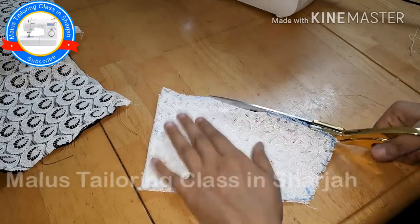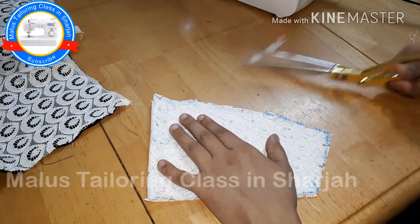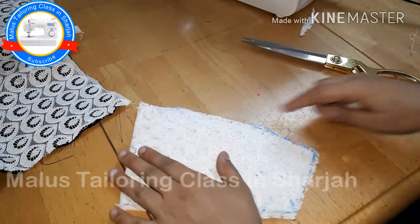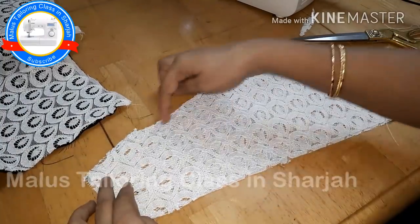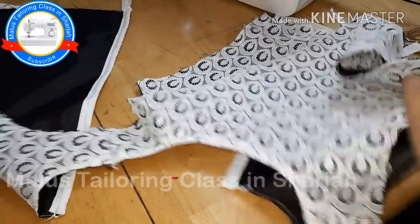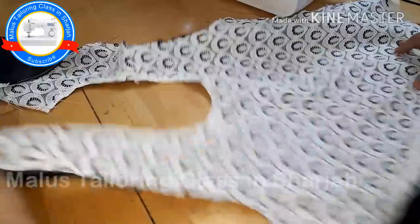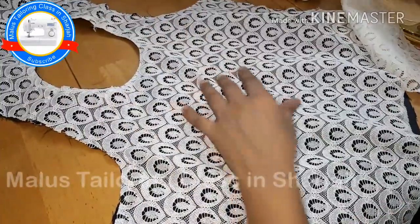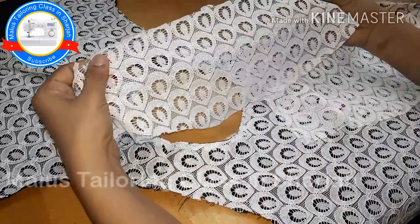Now we have to put this on the sleeve and cut the center. Now we have to put a top to the top. That curve is to put the top to the top. We put the sleeve on the sleeve and the side of the sleeve. We put it extra cut. We are going to bring the two sides to the front. We are not going to do the lining.